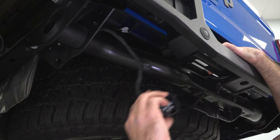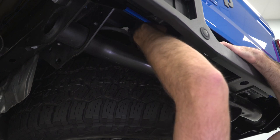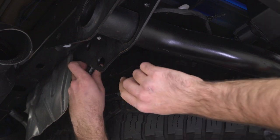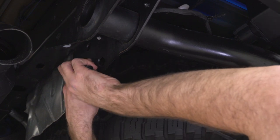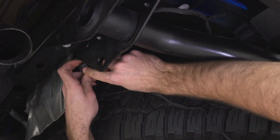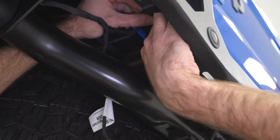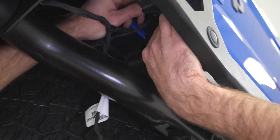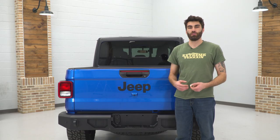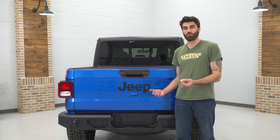Now we can reinstall the harness for our hitch, and then reconnect the harness for our license plate lights — once we have this side plugged in, do the same thing on the other side. Our last step is to install the two clips for our license plate, which just press right in.